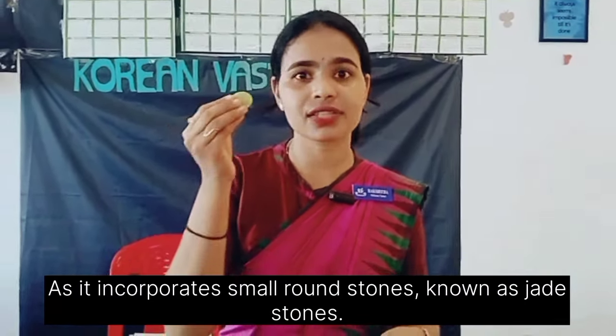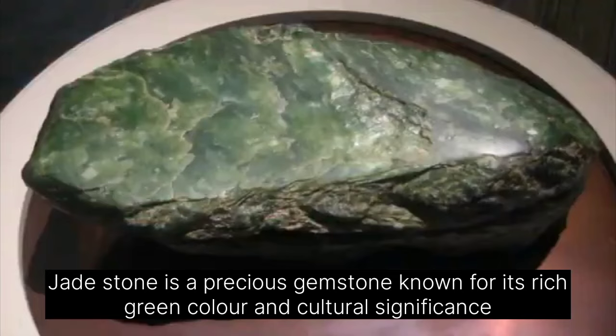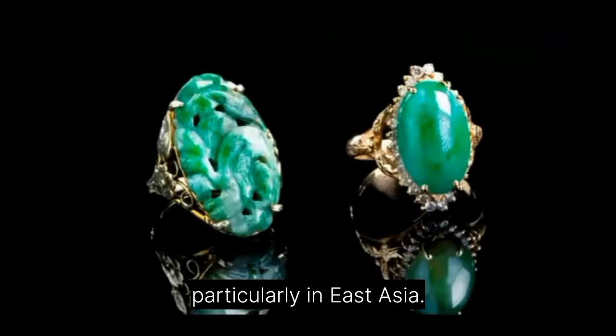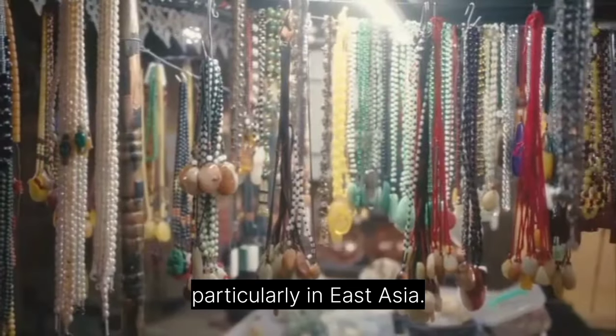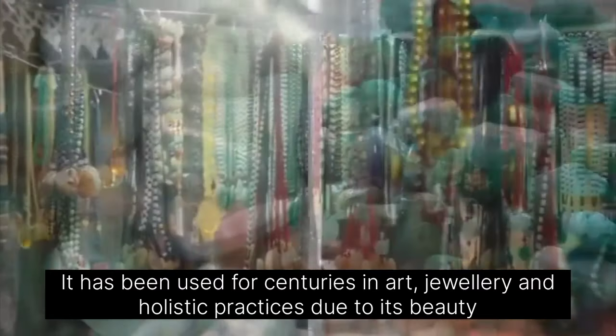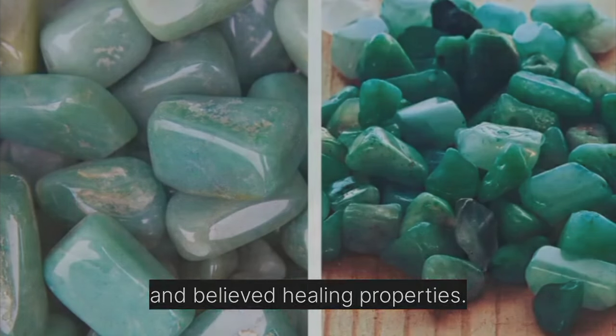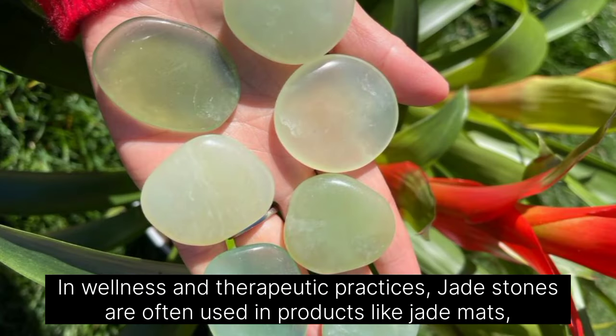These stones are known as jade stones. Jade stone is a precious gemstone known for its rich green color and cultural significance, particularly in East Asia. It has been used for centuries in art, jewelry, and holistic practices due to its beauty and believed healing properties. In wellness and therapeutic practices, jade stones are often used in products like jade mats, rollers, and massaging devices.